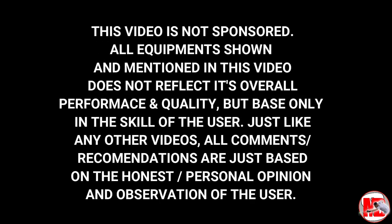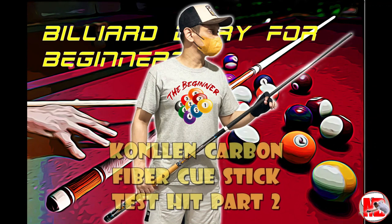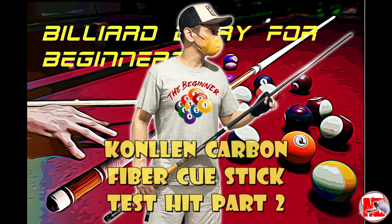Hey billiard friends, welcome to MBS channel. Today I'm so excited to show you the improvement I made with my Konlien carbon fiber cue. I made some adjustments.